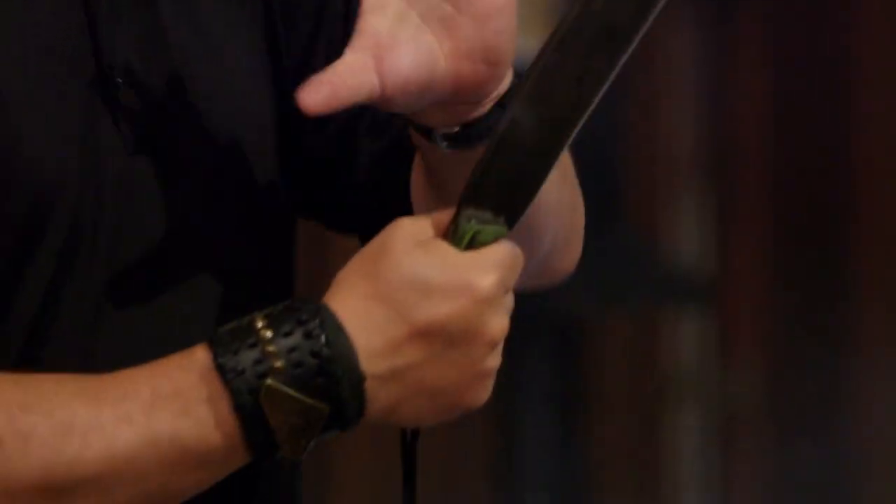All right, Nicholas. First up, it's got a nice balance to it. Definitely a forward chopper. The handle's a little bit on the smaller side, but it will cut.